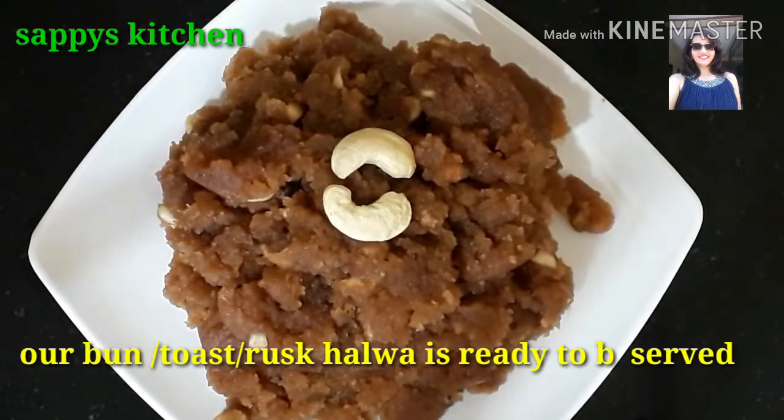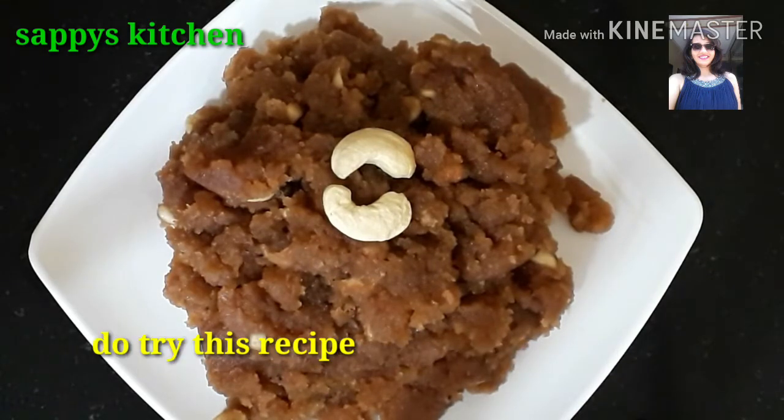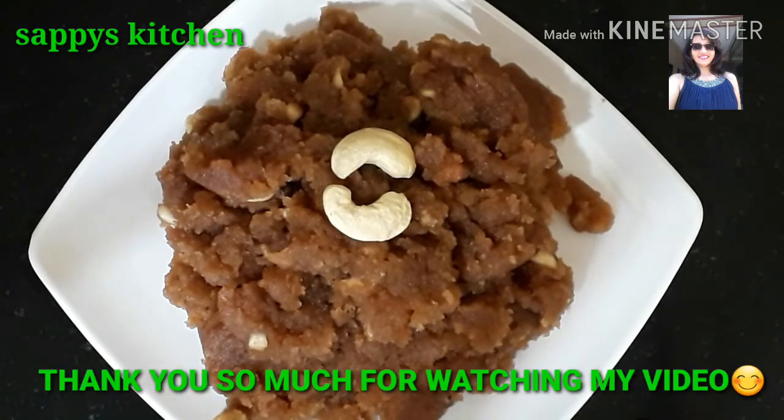Toast halwa, bun halwa or bread halwa is ready. It looks very tasty. Please try it. Thank you so much for watching my video.